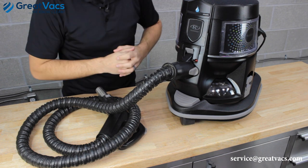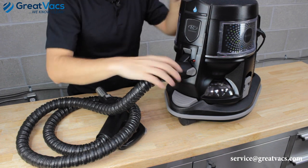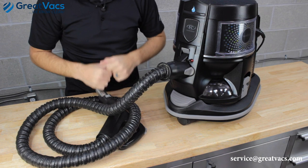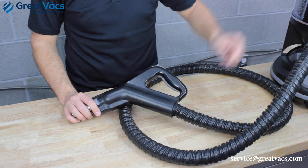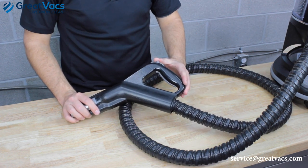If everything connects correctly and the hose isn't fitting loose or trying to pop out, then the problem is probably not this end of the hose. The most commonly seen reason why the red light turns on is simply because you have the trigger lock engaged.